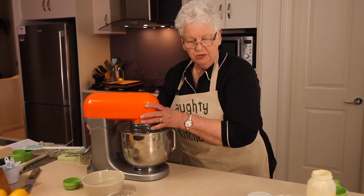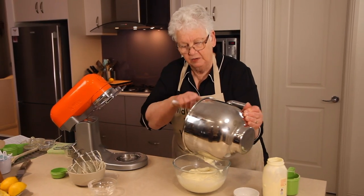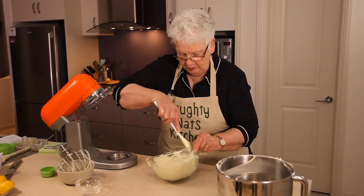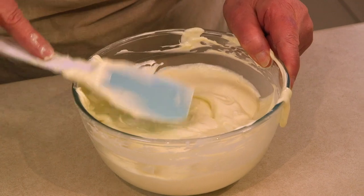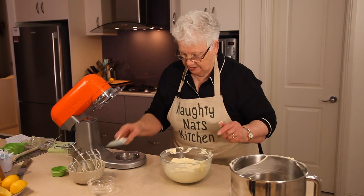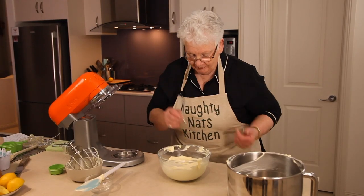Now we fold through the cream gently — we don't want to lose the air we've put into it. Before pouring it into the tin I'm going to taste it to make sure it doesn't need any more sugar. This is quite a simple cheesecake. You could use different flavours — try mango juice or apricot nectar instead of lemon and you're on your way. Yum — tastes great!